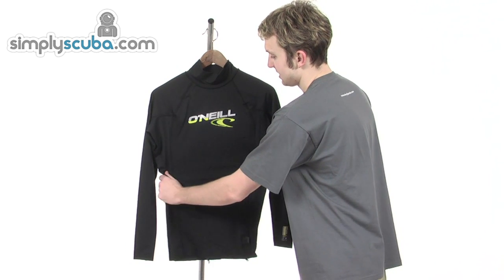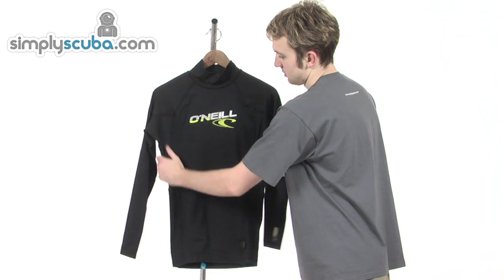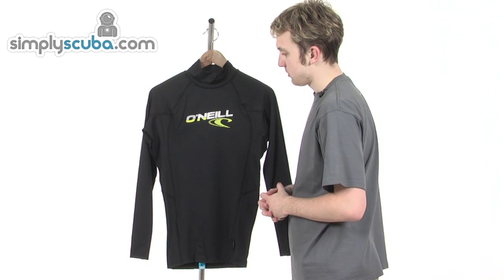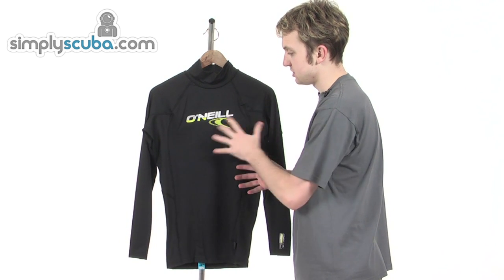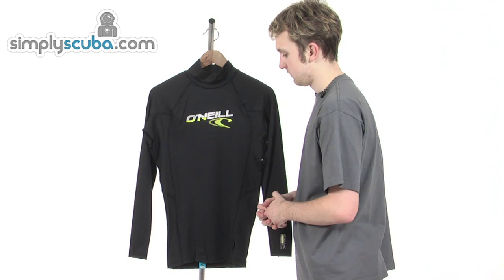It's made of six ounces of spandex nylon fabric, it's incredibly stretchy, and can be used in the summer and for any water sport. It's quick drying and has a built-in UV protection factor of 50, just to protect you from the glare of the sun.